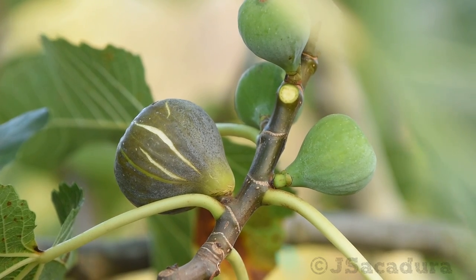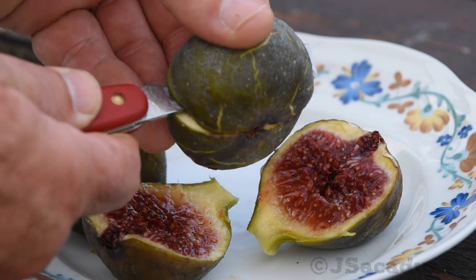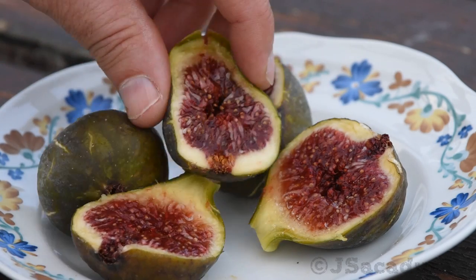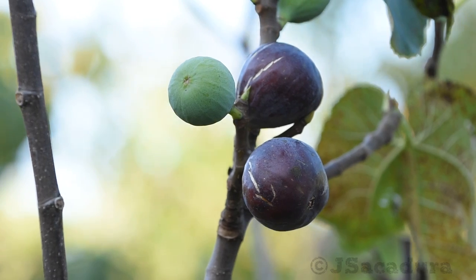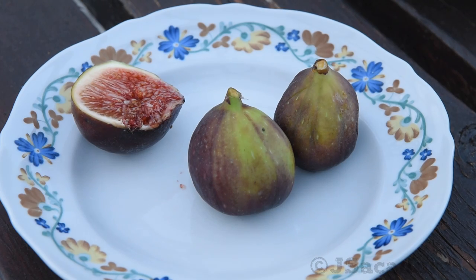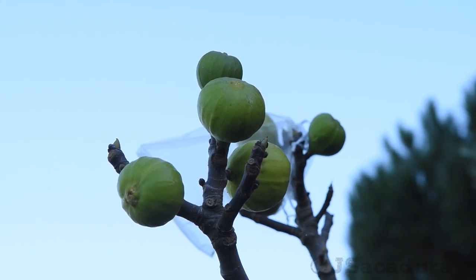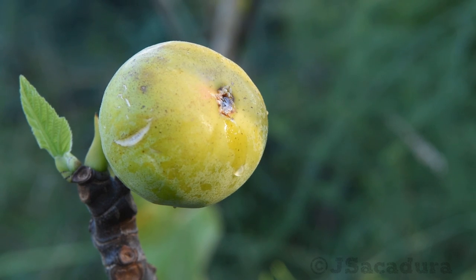Fig trees can produce wonderful tasting fruits. However, unlike other fruits that can ripen after picking, figs have to be almost fully ripe when picked to have their full flavor. If you have a short growing season, this can be a problem, as some varieties might take more than 90 days to mature since the fruit is formed.